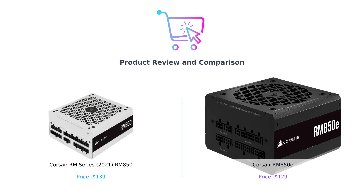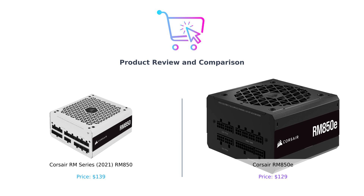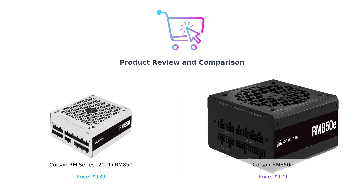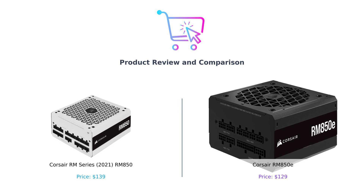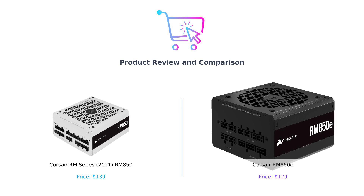Hey there, savvy shoppers. Welcome back to Buy Smart, where we take the guesswork out of your shopping decisions. Today, we're diving deep into the battle of the power supplies. On my left, we have the Corsair RM850, and on my right, it's the Corsair RM850E. It's like watching two power-hungry gladiators in the arena, but without the swords and bloodshed — just pure wattage. So let's get ready to rumble.